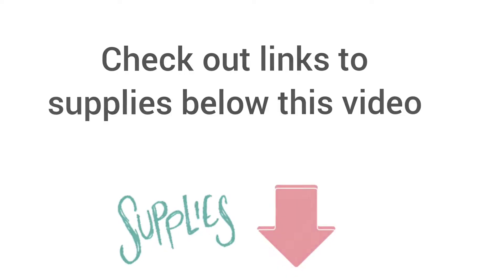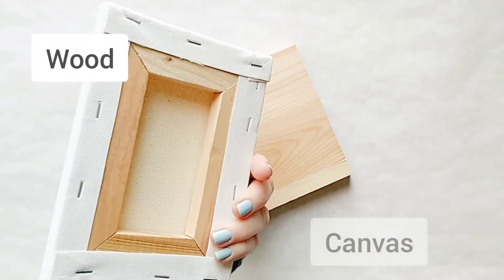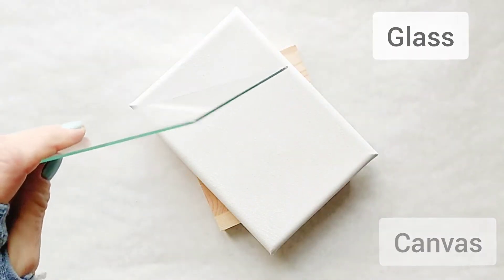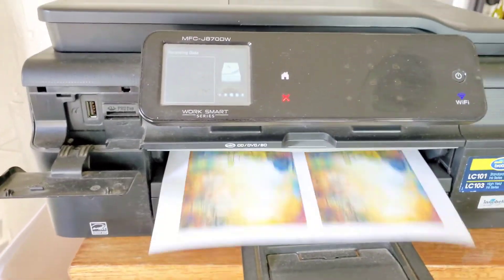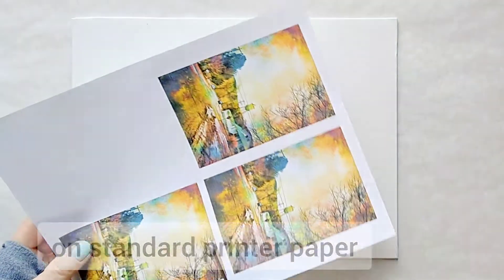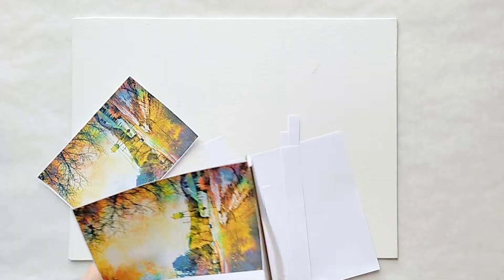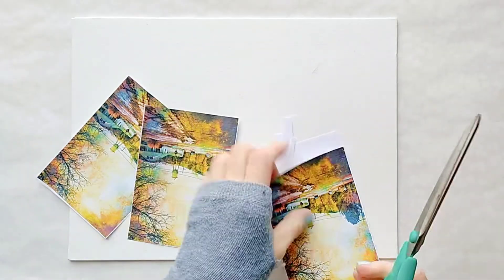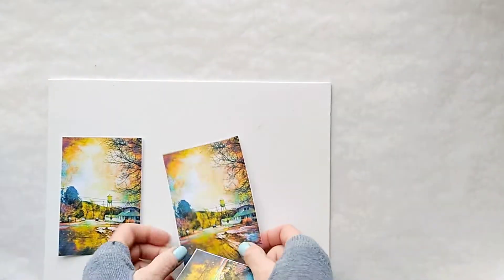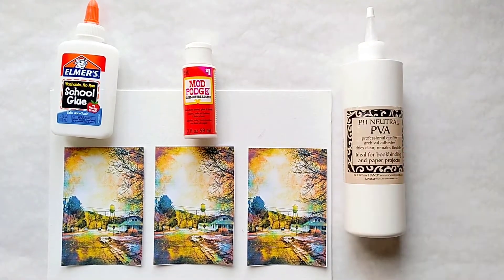By the way, this type of process works on many surfaces like wood, canvas, or even glass. We are going to transfer to a canvas board, and we need to print a mirrored inkjet photo on standard weight copy paper. So we are going to transfer the same photo onto the same surface using three different types of glue.